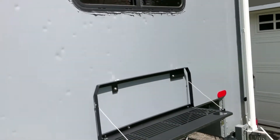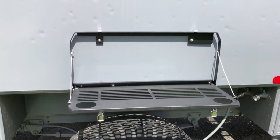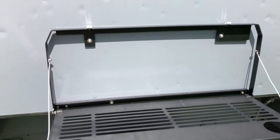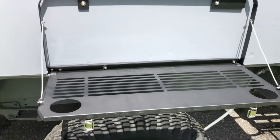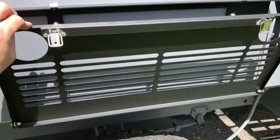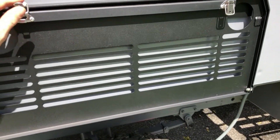This is a Jeep Wrangler tailgate table — it's designed to go on the tailgate of a Jeep Wrangler, but I've mounted it on the side of the camper. It gives you a nice two-foot wide by about a foot deep quick-access table that folds right up and can be stowed for transportation.